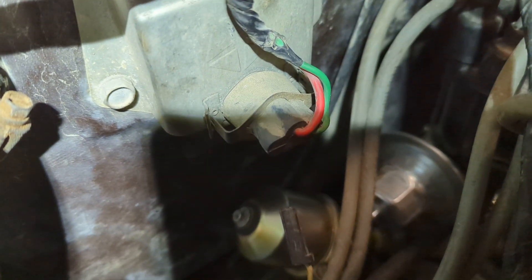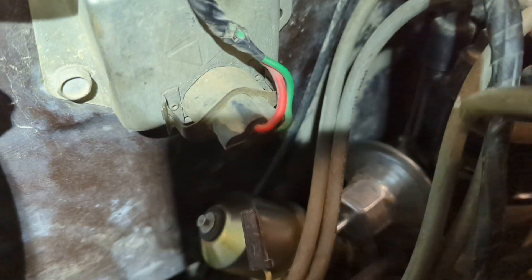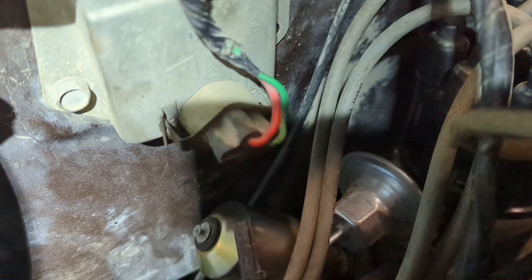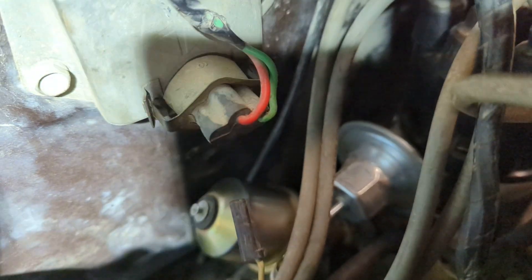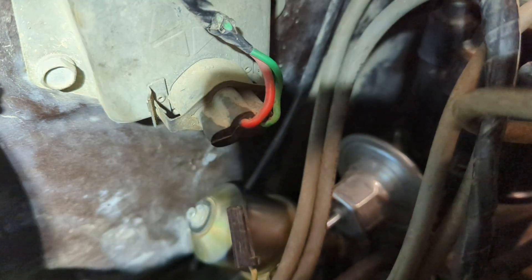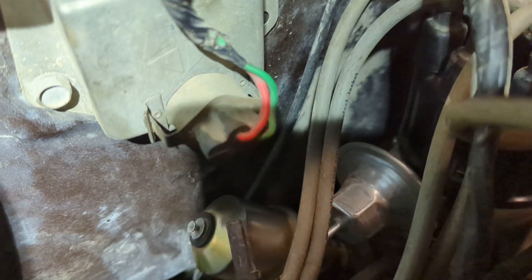Here's a quick video on adding an additional port for an oil pressure sending unit. This is an 85 Dodge 150 with an LA 318 motor. This would be applicable to pretty much any motor that has a port similar to this, so the 360 and 318.